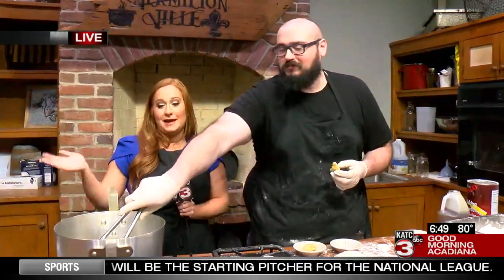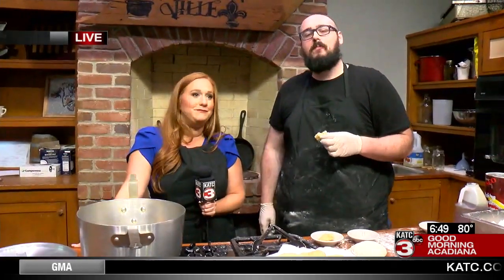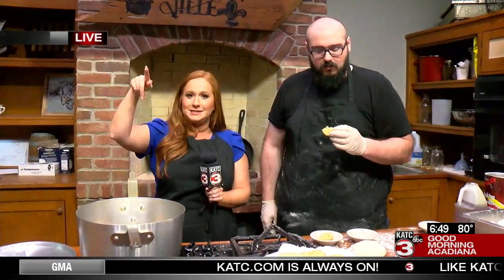Fry bread — super easy, you can make it with your kids. It's summertime, you'll probably be wanting something to do, so check this recipe out. You can find all of that information on our website, katc.com, if you missed any of us here this morning. But we're going to stay here and keep eating while we send it back to the studio.